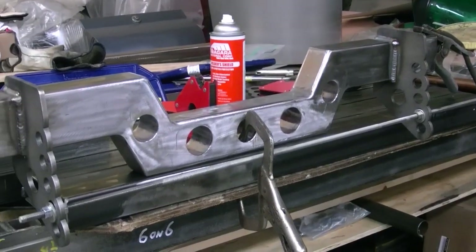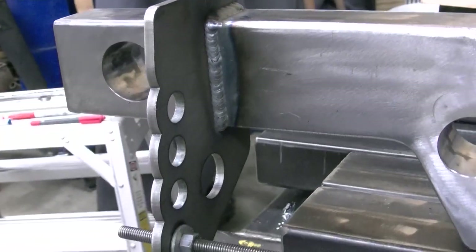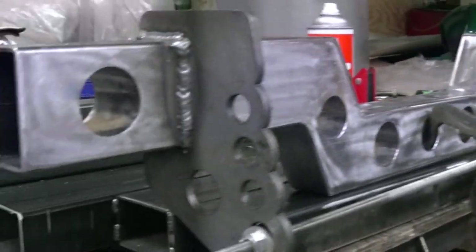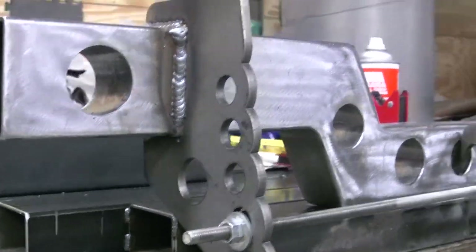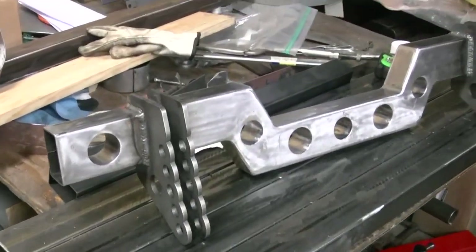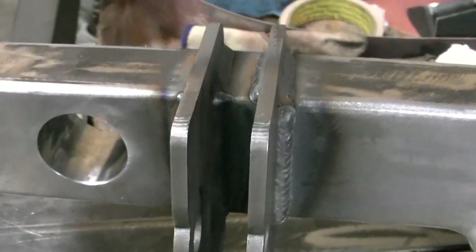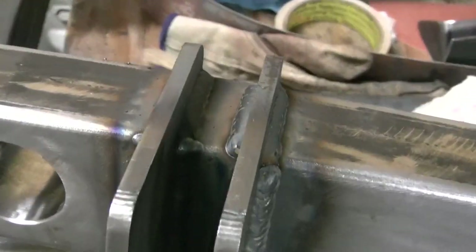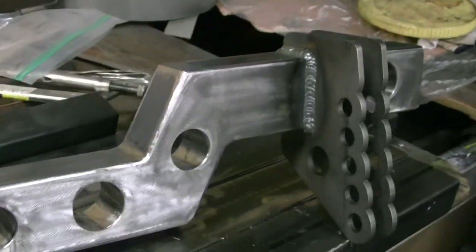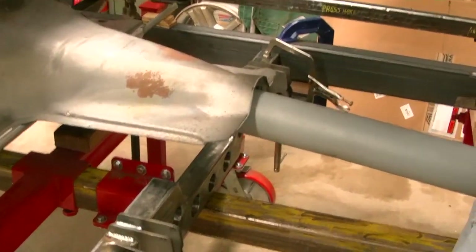We have got the outer brackets welded on for the ladder bars — 27 and 5/8 inches from outside to outside, same as the rear end. Next step is to weld underneath there and then mount the inner brackets on, and that should be ready to put in the car. We got the ladder bar brackets completely welded on, inner and outer. Obviously couldn't weld down inside on one because the other was in the way, but that goes on next. Next step is to weld it in the car.